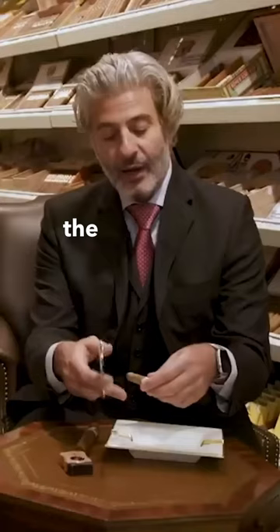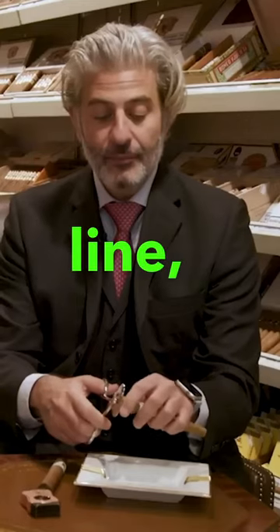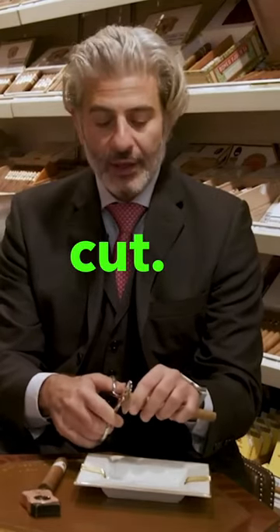Why is that important? Because that's helping to keep the outer leaf, the wrapper, together. Position the cutter above the key line, and then you want to do a short, sharp, powerful cut.